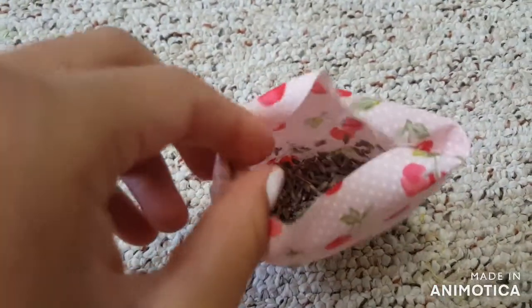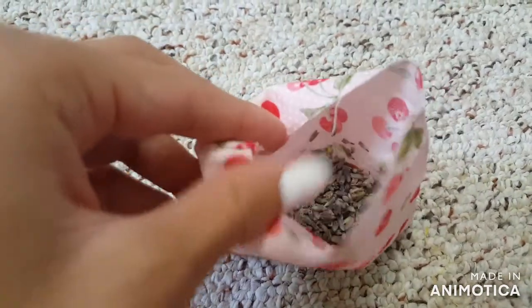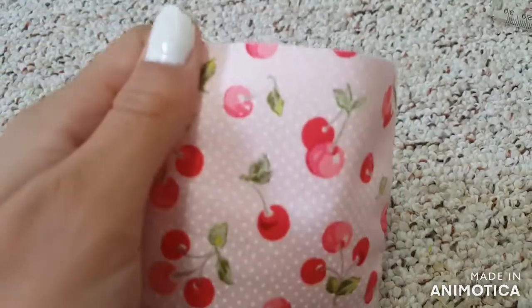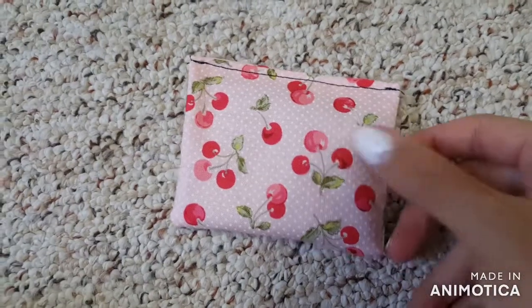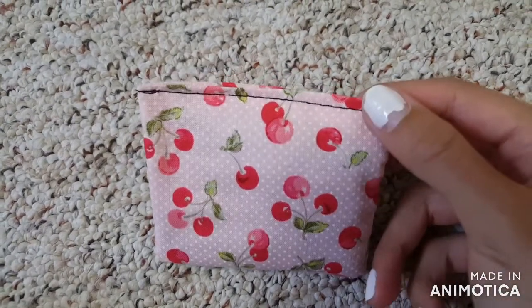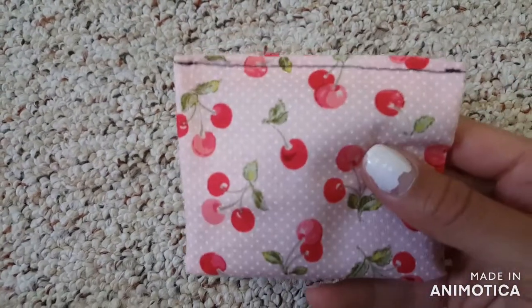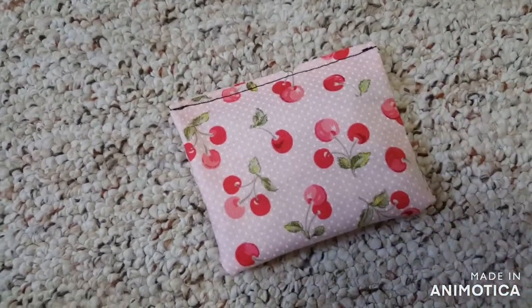Now you'll want to tuck in the raw edge and sew along it. You can make an invisible stitch, but I don't have much time and I'm very impatient, so I'm just going to sew it with my sewing machine. This is how mine turned out. Again, I recommend using thread that blends in with your fabric, but I just used black so it shows up on camera.